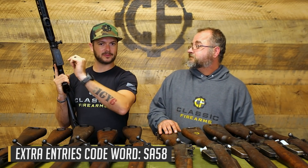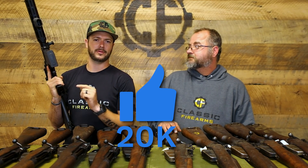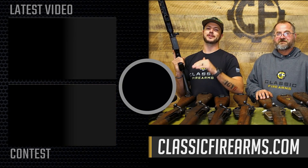SA-58 is not only the designation but also the code word — 20,000 likes on the giveaway video and we'll bring you another Barrett .50 cal giveaway. We were going to give away another Barrett anyway, but if the marketing team sees 20,000 likes we'll make it happen sooner. And did you know 'automatique' in FAL means automatic? Even in semi-auto it's still an autoloader — though when I hear 'automatic' I think of a third position and a giggle switch.